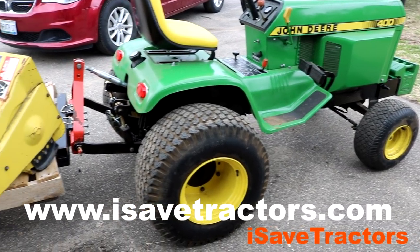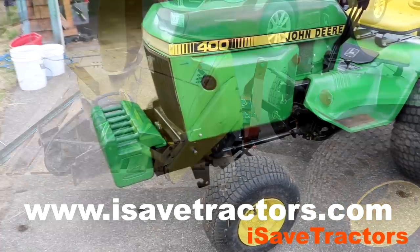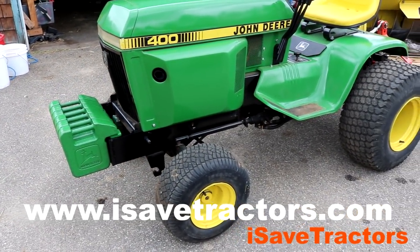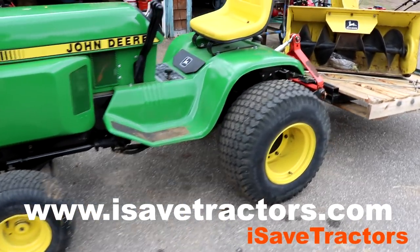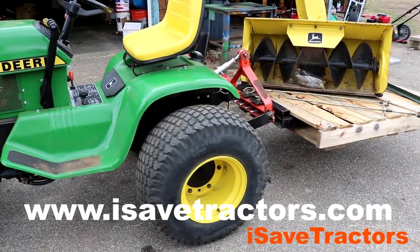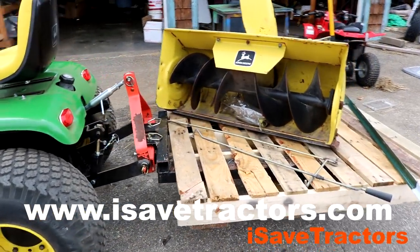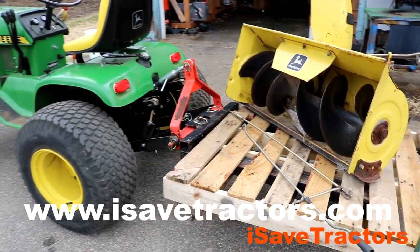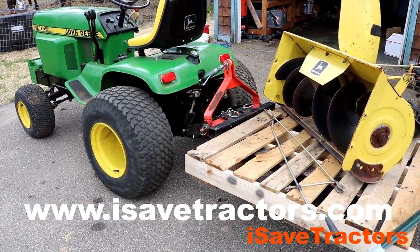Well, that concludes this project today. Don't forget isavetractors.com is your number one source for high quality aftermarket parts for your vintage small engines and garden tractors. We carry and develop every kind of part for these old Kohler engines, old Briggs engines, Tecumseh, Onan, Wisconsin — we got it all. We don't just sell parts, we save tractors. My name is Norman, thanks for watching.